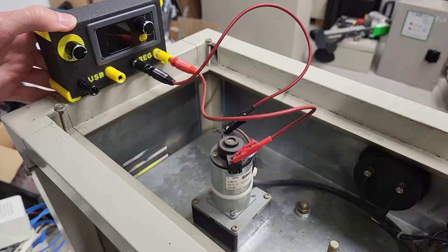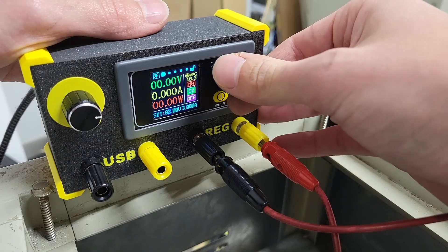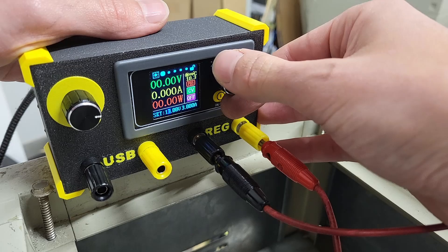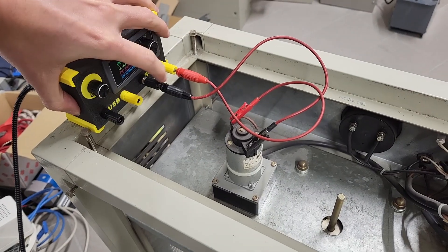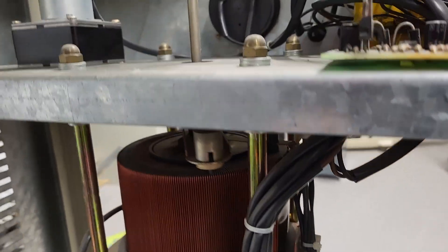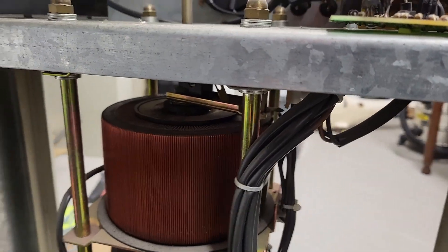I disconnect the power board and hook up the motor to a small USB-powered adjustable power supply that I built myself, starting at just 12 volts. Let's see if the motor runs — three, two, one, go! And wow, look at that — hear that sound! Stop, stop, stop.